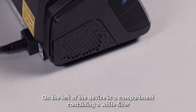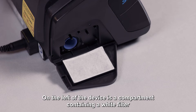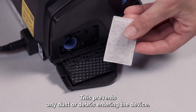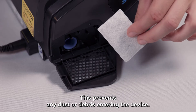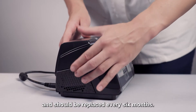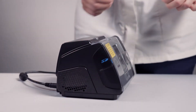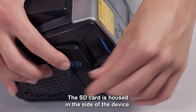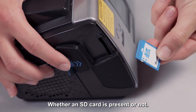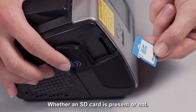On the left of the device is a compartment containing a white filter, and this should not be covered. This prevents any dust or debris entering the device. The filter is not washable or reusable and should be replaced every six months. The SD card is housed in the side of the device. The Lumis will still work normally and provide therapy whether an SD card is present or not.